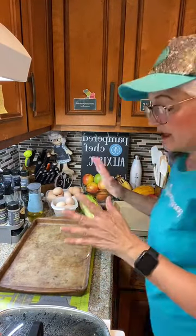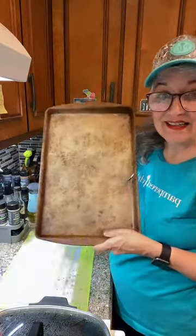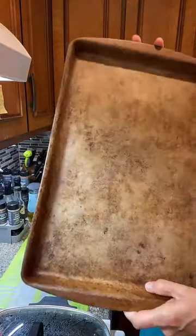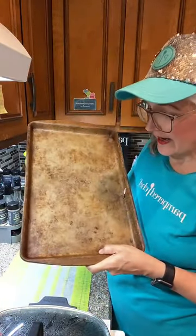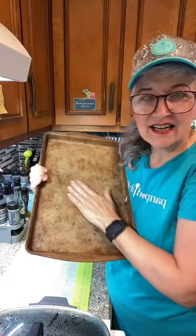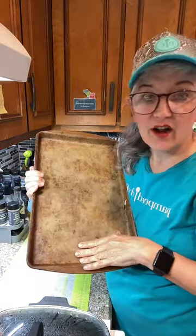This is the old stoneware — it's getting pretty seasoned, nice and brown. You might say 'oh my god, that's really dirty,' but no, this is what a well-seasoned stoneware should look like. It actually has a patina, like your car waxed, and all your stuff will slide right off of it.